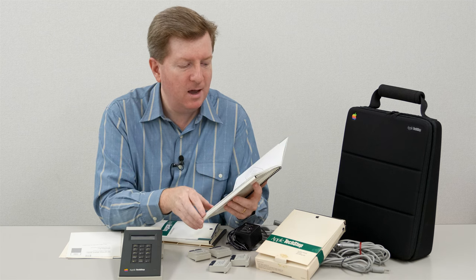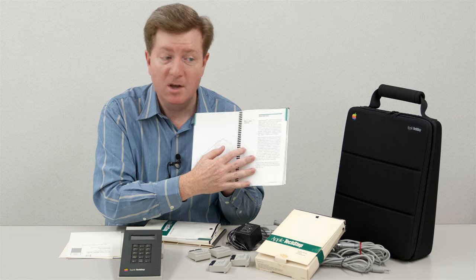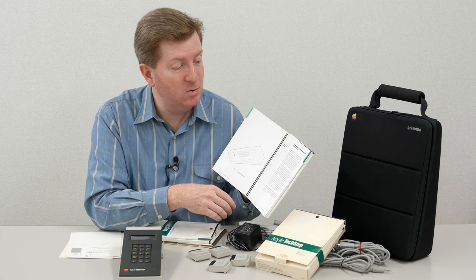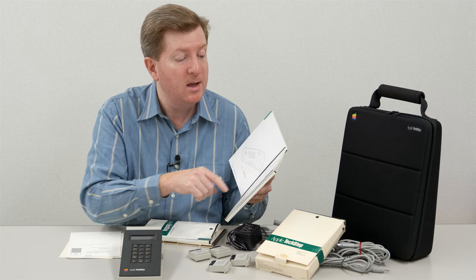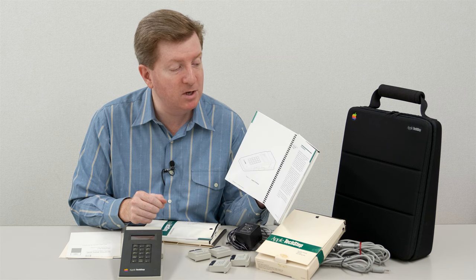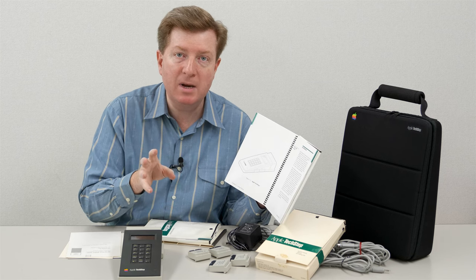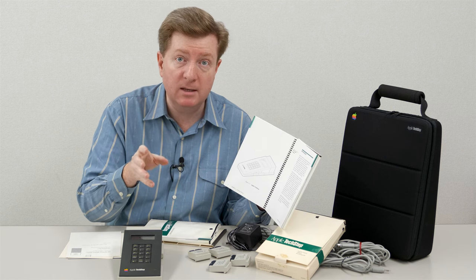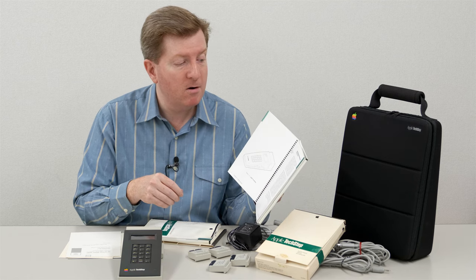I'm not going to go through the entire manual, but basically it says on the introduction page: what is Apple TechStep? It says Apple TechStep is a handheld tool that tests Apple products via the product's external interface ports, driven by a Motorola MC68HC11 8-bit single-chip microcontroller. A microcontroller, for those who don't know, is like a CPU but with more features - similar to microchip PIC microcontrollers. This is a Motorola microcontroller that runs at the heart of it.